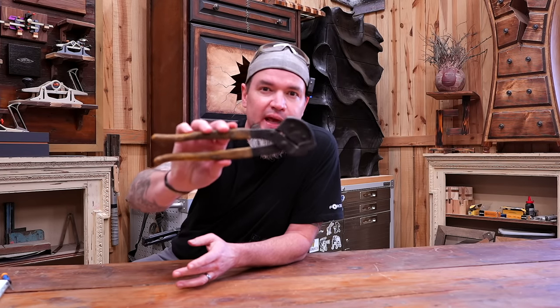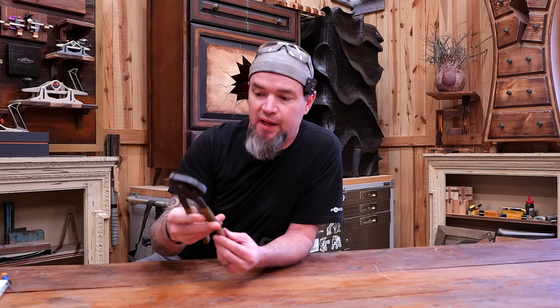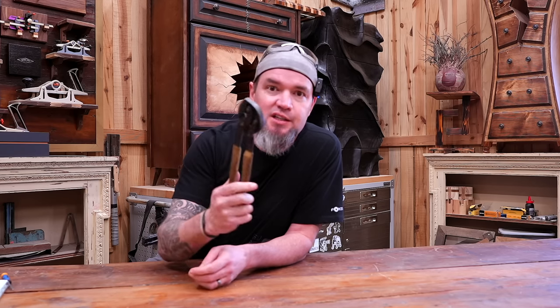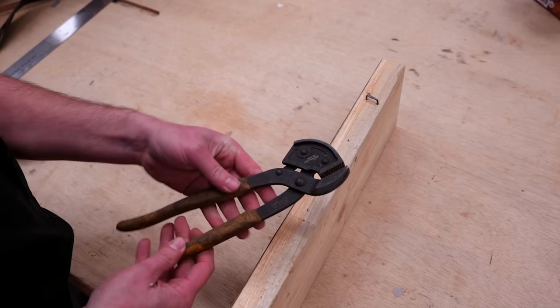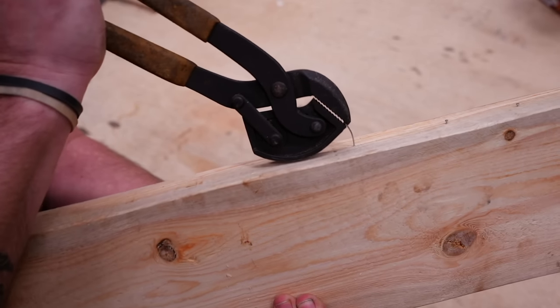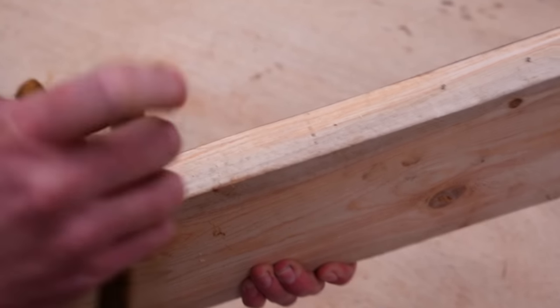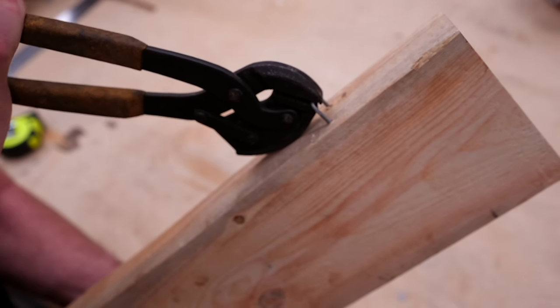Next we have nail puller pliers. These are actually mine — very old, used them thousands of times — and I believe every woodworker needs a set. I know what you're thinking: I can just use regular pliers. Well, we've all shot a brad nail in and had it kick out the side or stand too proud to set, then grabbed regular pliers, bent it out, and left a big mark in the material. These are designed to not do that. With the arched edge, you grab the nail and roll it out without damaging your wood or leaving any mark. These things are a lifesaver — one of my go-to tools for any type of nail removal.